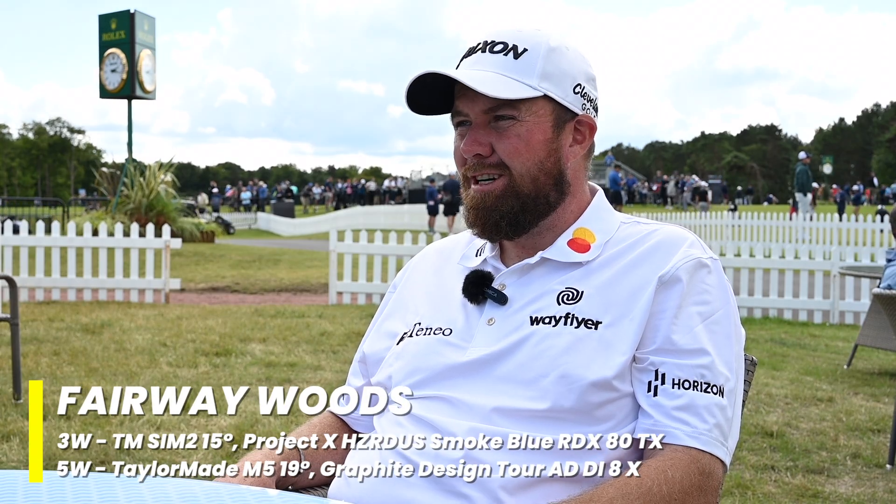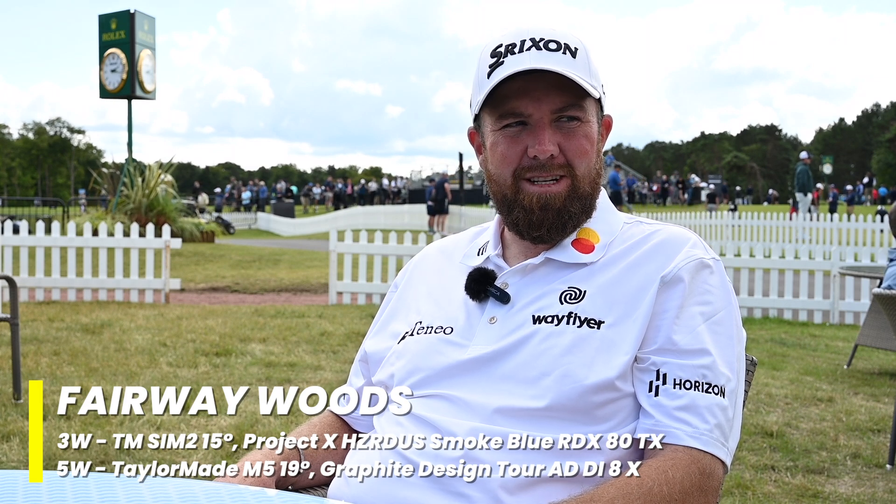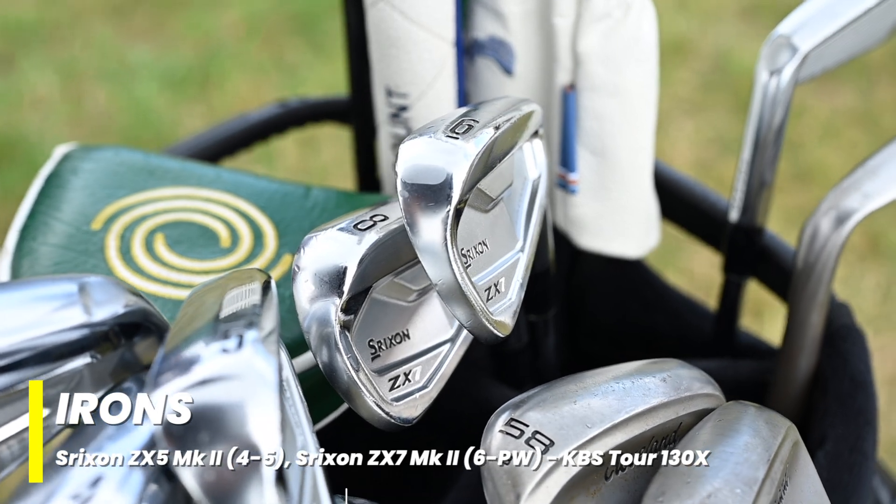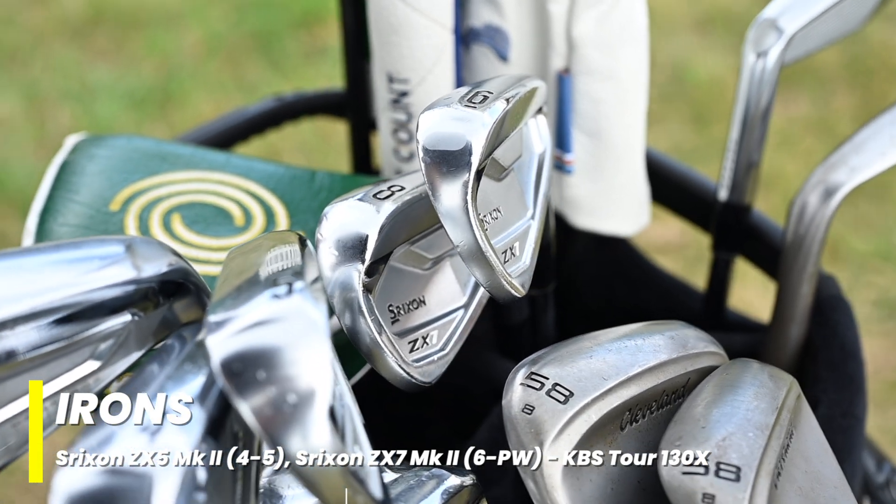The two fairway woods I've had for four or five years now, and I don't like changing my equipment too much. My irons I put in at the end of last year — it's just a new model iron Srixon came out with. I think they're pretty similar to last year, probably feeling a little bit more solid. When I find something I like, I like to keep it.